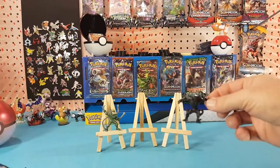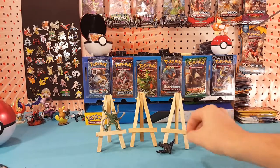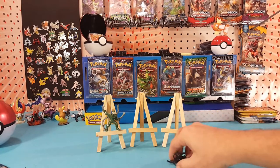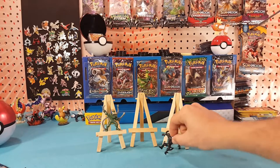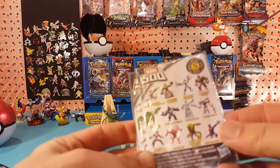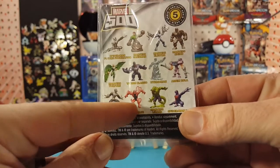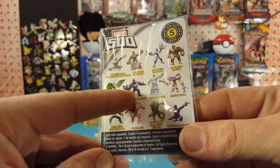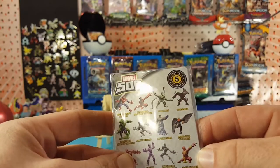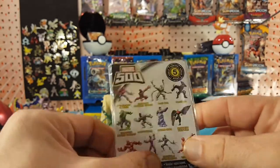They tend to do that with the Marvel 500 figures — they tend to just do repaints on the figures if they have the same sort of body style. There is Carnage, and there's a classic Venom which has a broader chest. Actually, they're calling that Carnage as well, so it's a black variant of the Carnage, not the Venom suit.